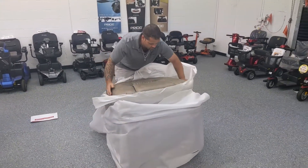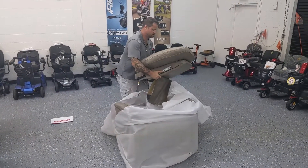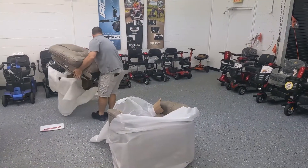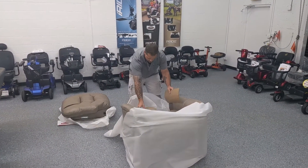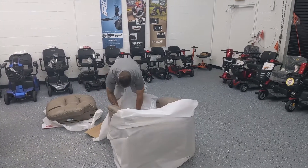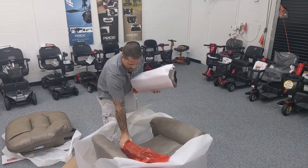This is the back. What we're going to do is keep this nice and clean — we're going to take this padding and put it on the floor right there. Now we have more padding and we also have our side panels for the back.